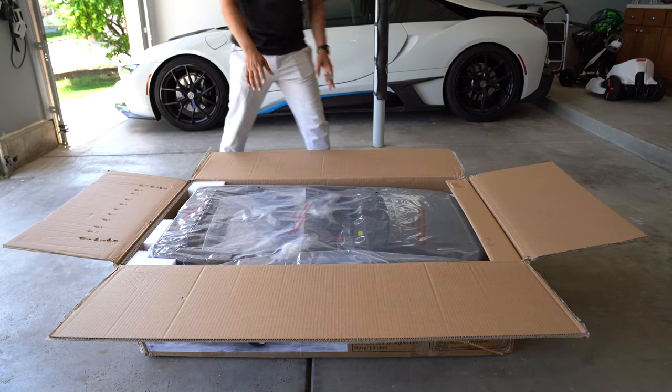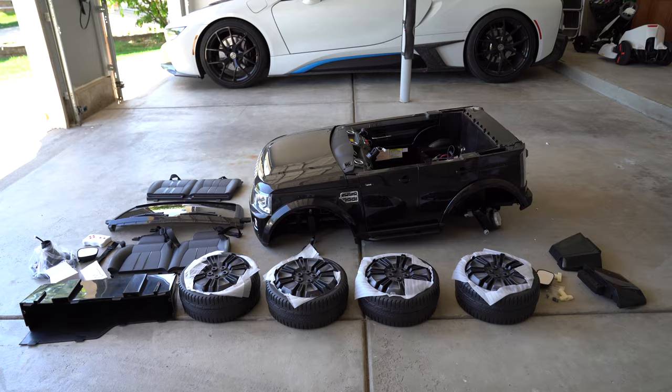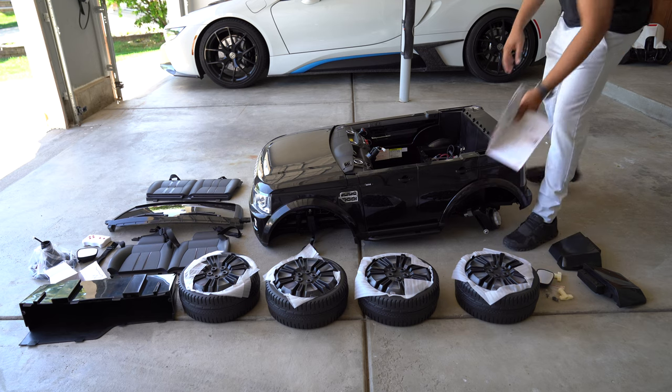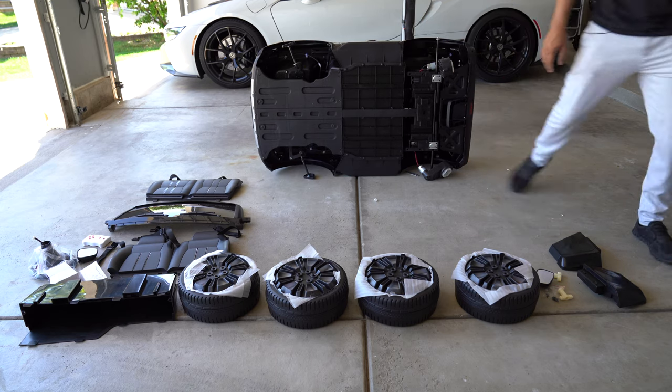Everything seems like it's nicely packaged. So this here is everything that you get: you have your sets of wheels, your chairs, your window, your under panel, your rear window, and of course your mirrors and your steering wheel. The first thing you want to do is go ahead and lay this guy on its side, and we're going to mount on these screws.